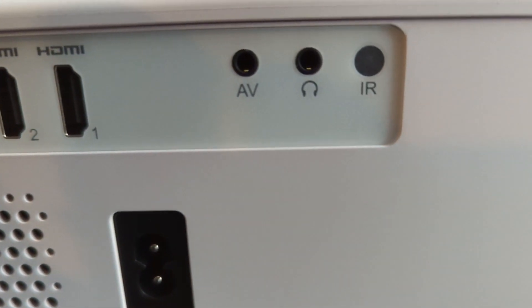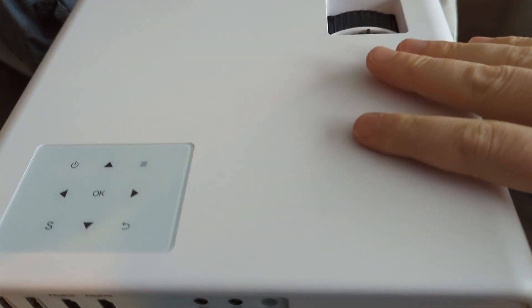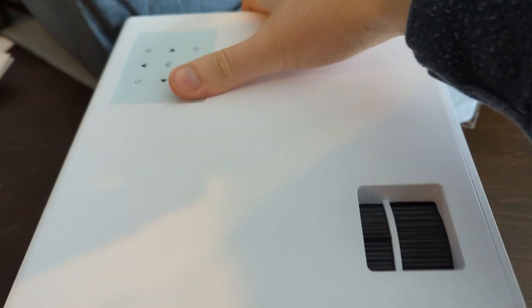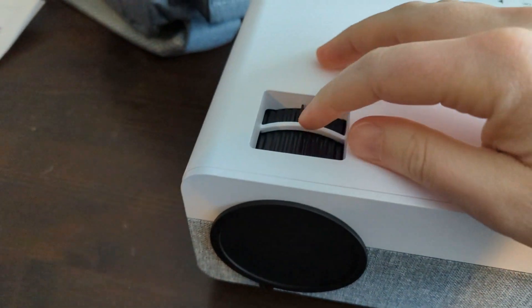It's great for playing video games, watching movies, streaming TV shows — Netflix, Hulu, Disney Plus and so forth all work fantastic on this little compact projector.